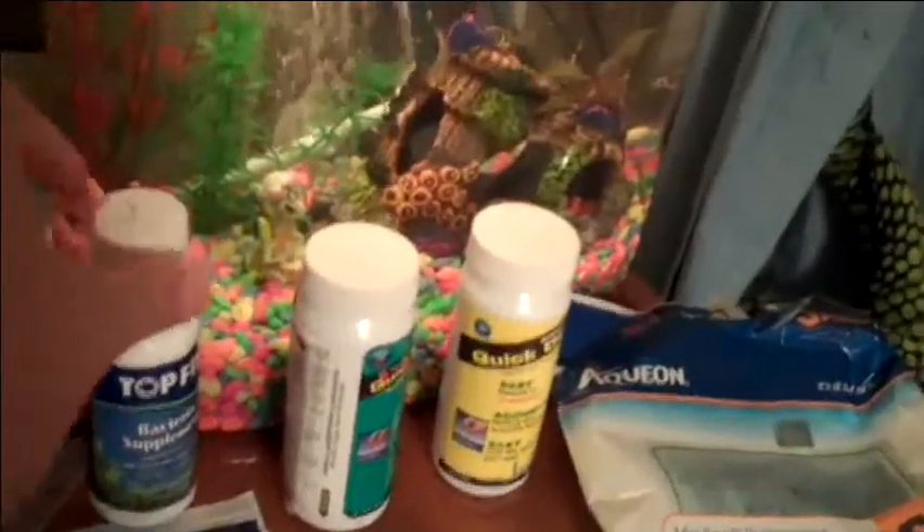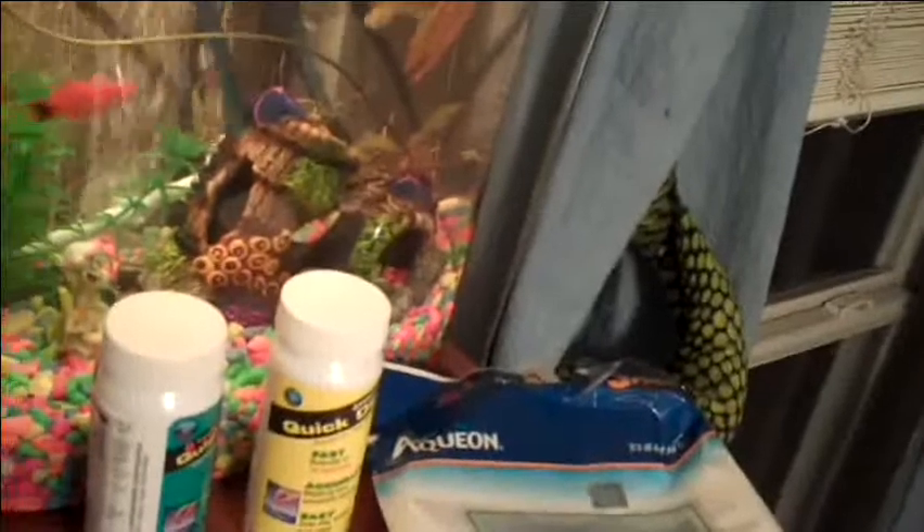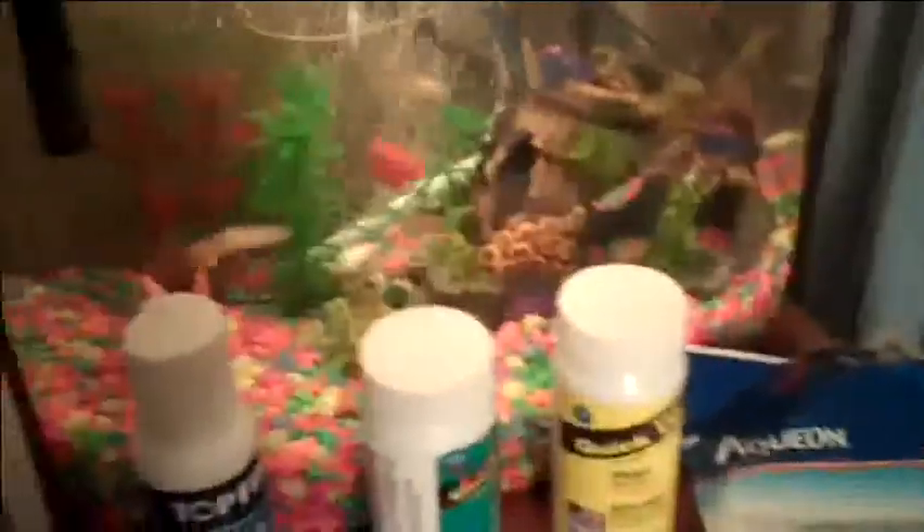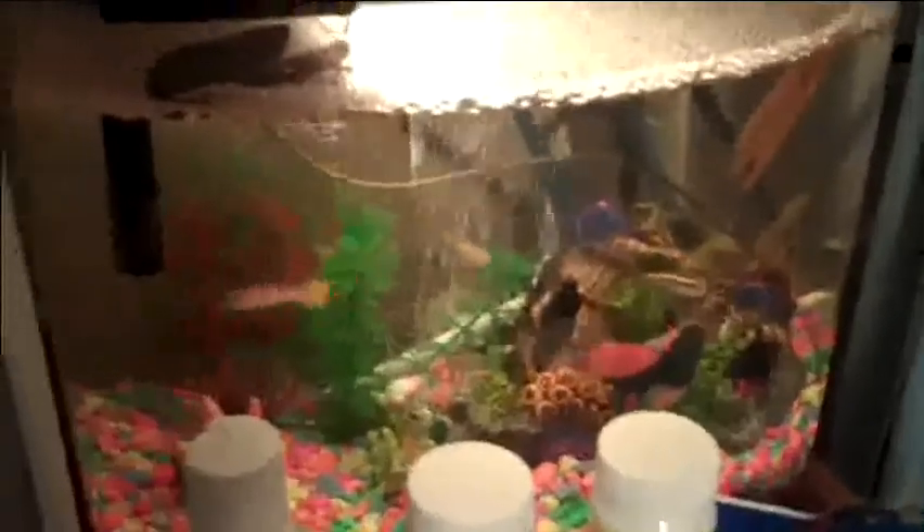You're going to need spring water for water changes — a 15% water change weekly. For this size tank, take out about that much weekly and put in new spring water and this supplement. And then a 30% water change with a water pump monthly. This is the pump I'm talking about — you can buy those at your pet store. That's for cleaning out the gravel and stuff, and you want to do it 30% monthly.